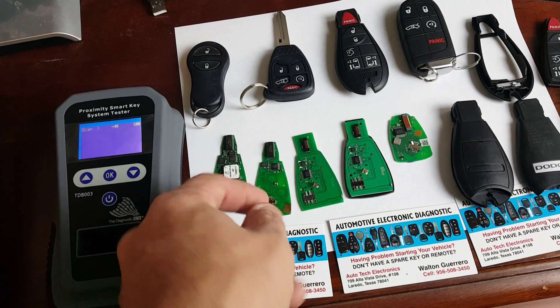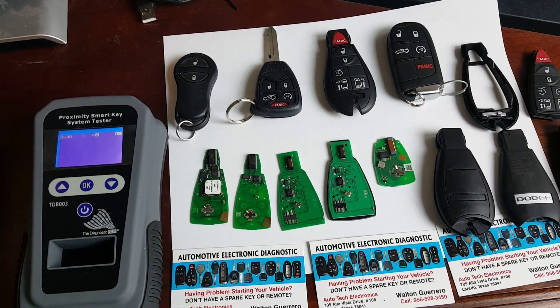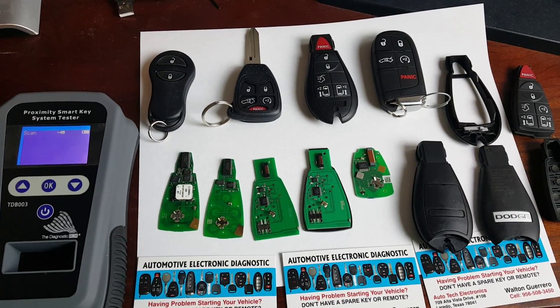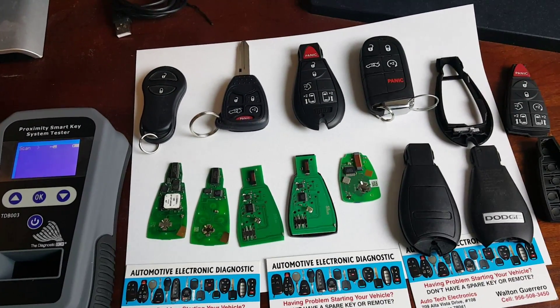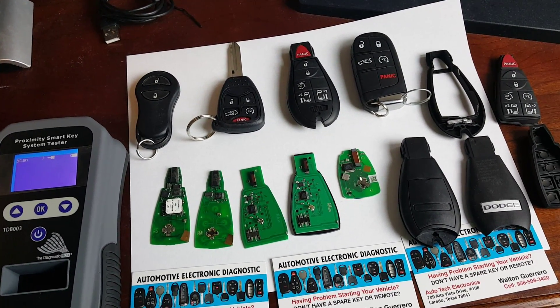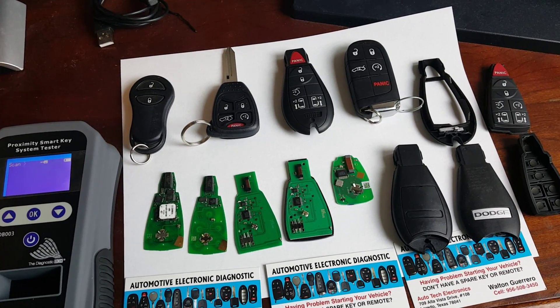What I wanted to point out is that in order for this fob remote to start the vehicle, it does not need a battery to start the vehicle. So if you're having problems where the vehicle is not starting and you're running around all over town trying to get a battery so that it will start, you're just wasting your time.